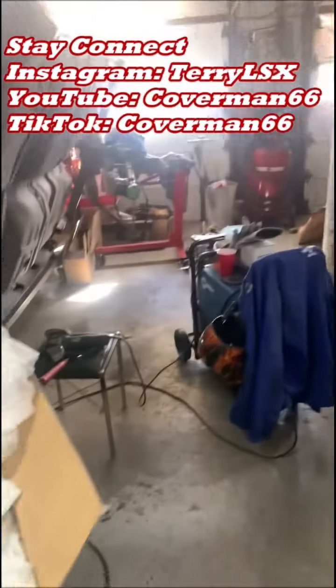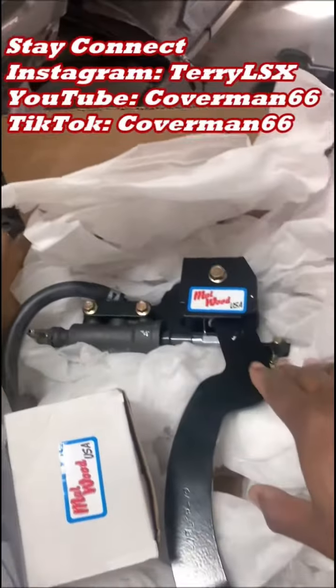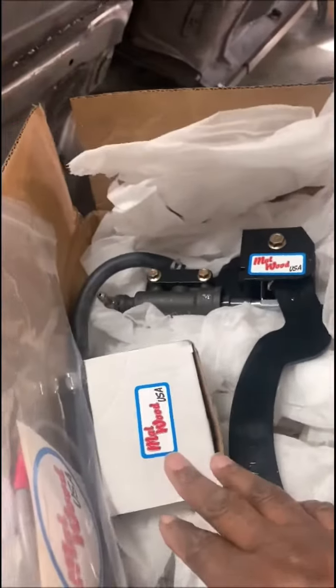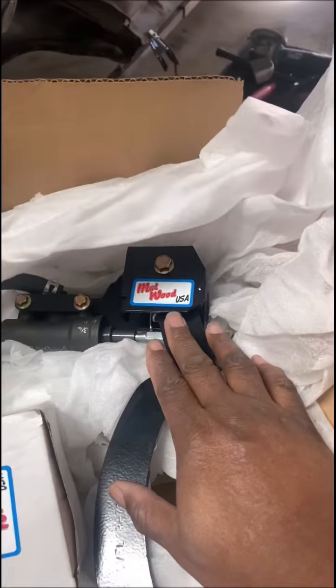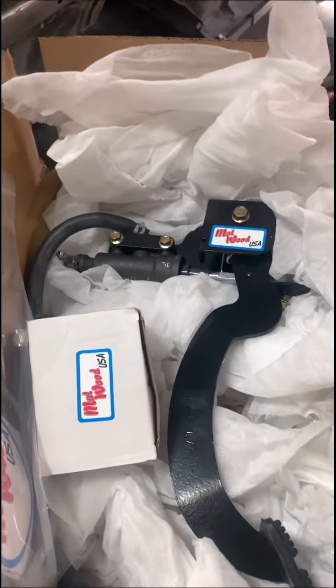What's up everyone, it's your boy Terry speaking from the garage shop once again. Every time I come across a product that I think is just all that, I like to report it to you. And I have another one here today — Malwood USA. I know what you guys are thinking: hey man, what's Malwood USA?